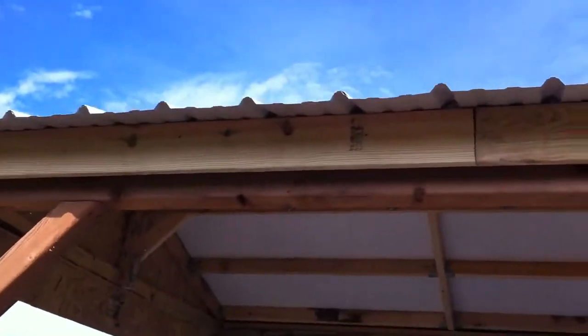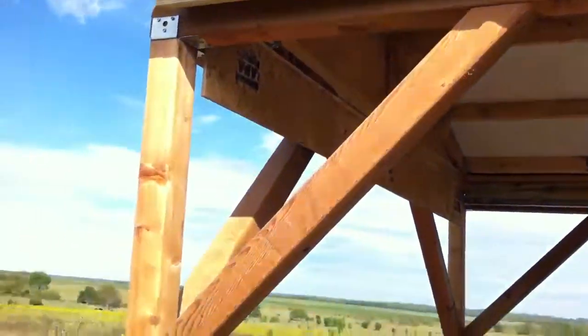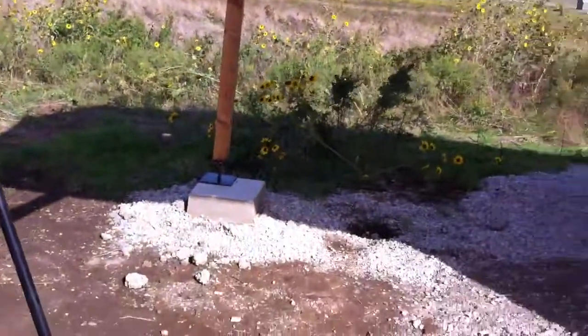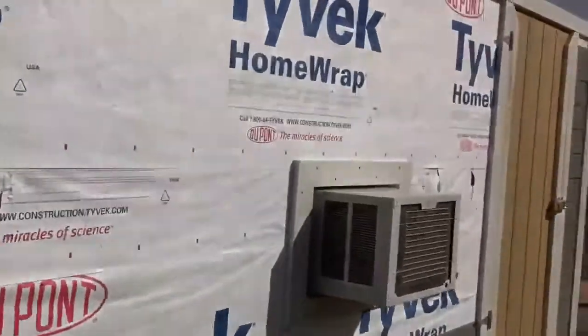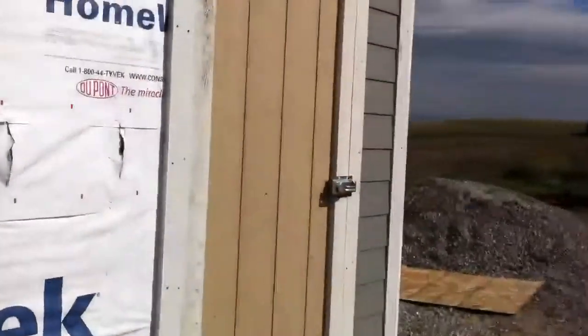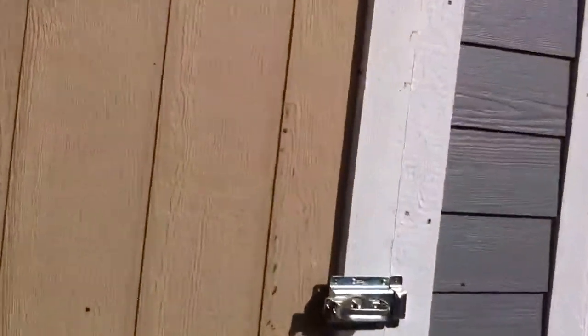We're just rolling all the way out here — it's going to be interesting. Got everything sort of situated. I still need a few strips of the siding. We'll open up the door here and see the inside.